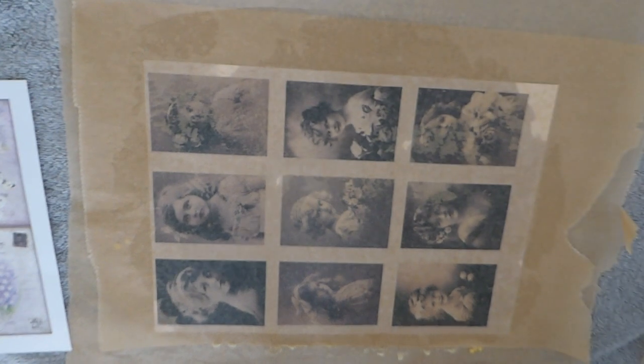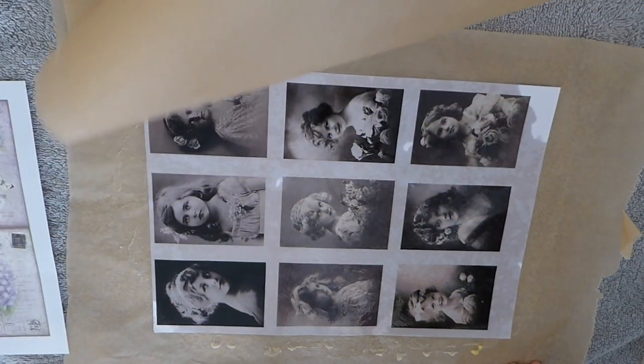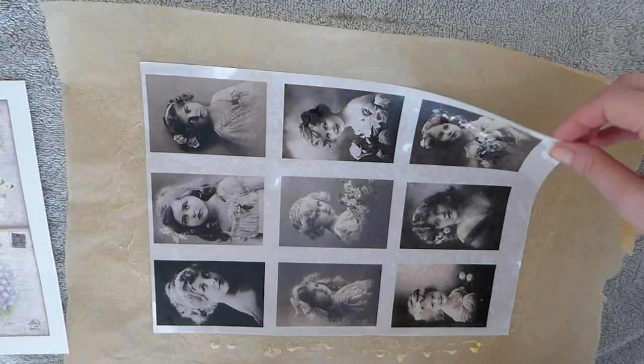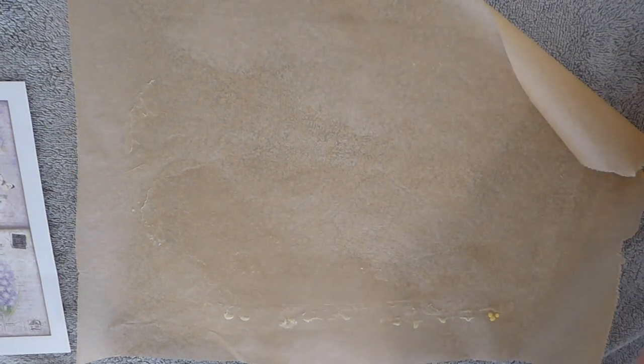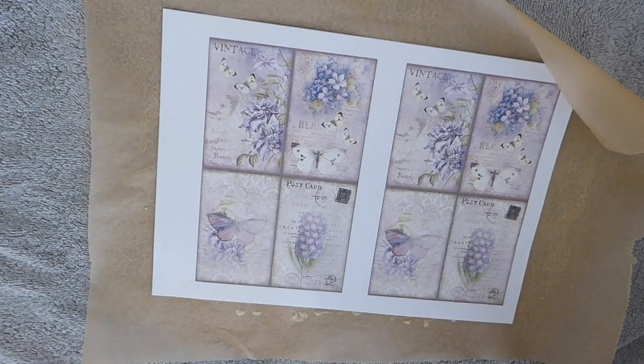Just be careful when you touch it because it will still be wet — you can see it's still quite wet, so do be careful. Then just peel that off, and as I said, you'll be able to see it better once I put this on the project. Sit that somewhere and let it dry. Let me go ahead and do this next one, because I want to do a project with this as well.